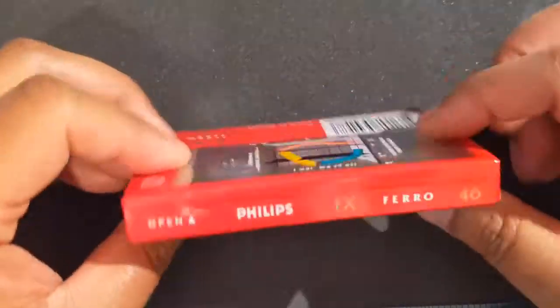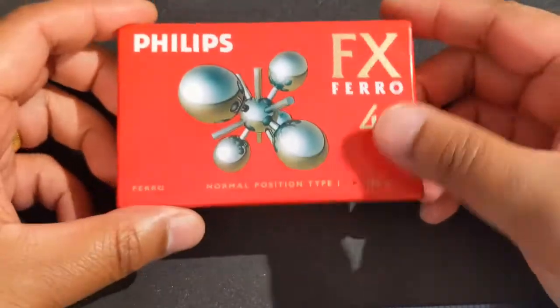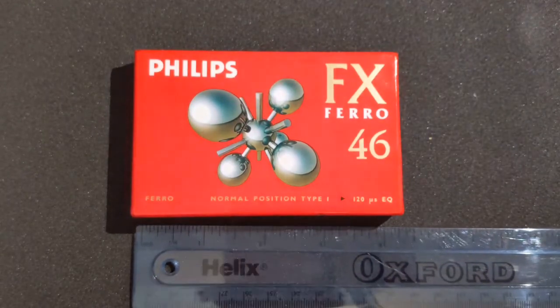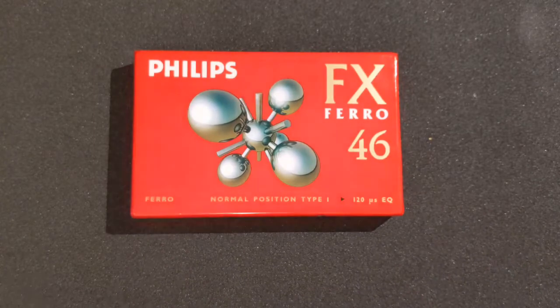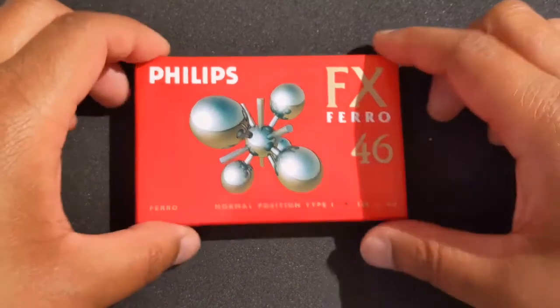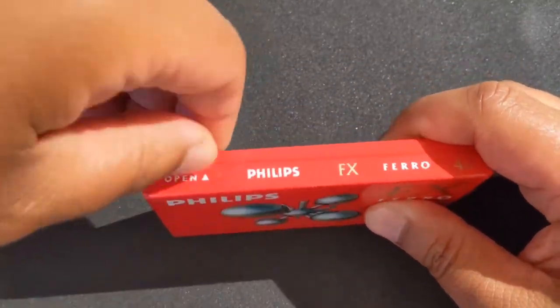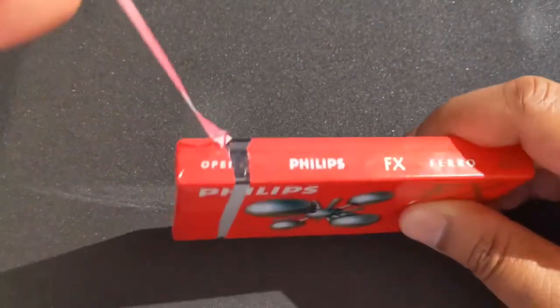The cassette tape itself is packed in cellophane and it's around about four and a bit inches — about the size of a first-generation iPod. We're going to go ahead and open it now, unwrapping the cellophane there as you can see.